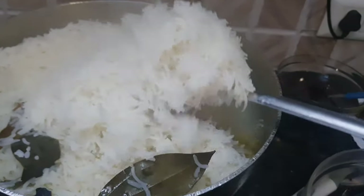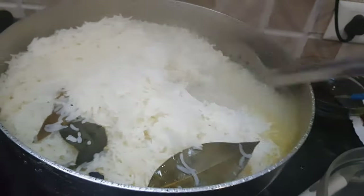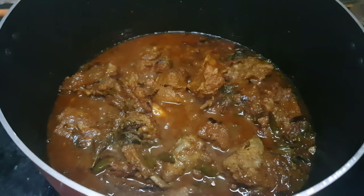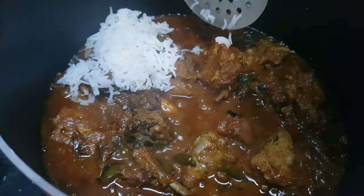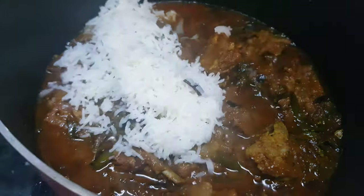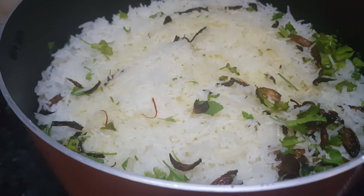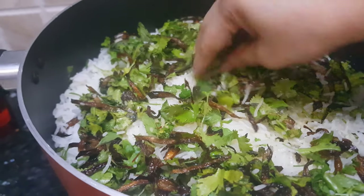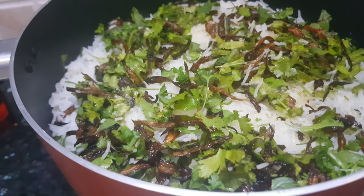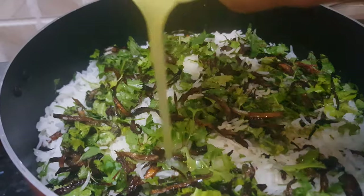Drain out the excess water. Now the meat is 90% done and the rice is also 90% done. We will layer the rice over the meat, then top the rice with fried onions, some cilantro, some mint leaves, and we will add in our saffron milk to it.